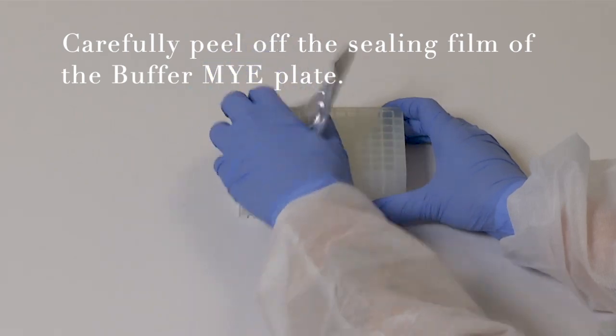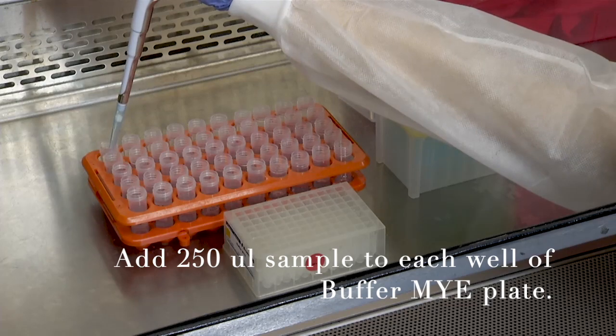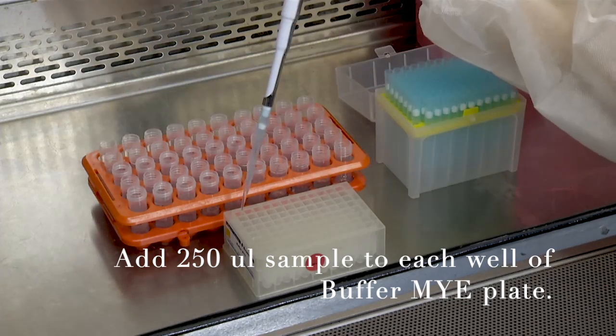Carefully take off the sealing film of buffer MYE plate. Add 200 microliters of sample to each well of buffer MYE.